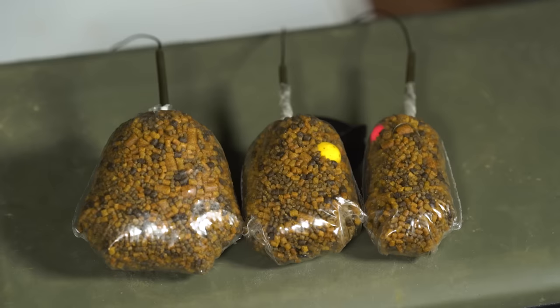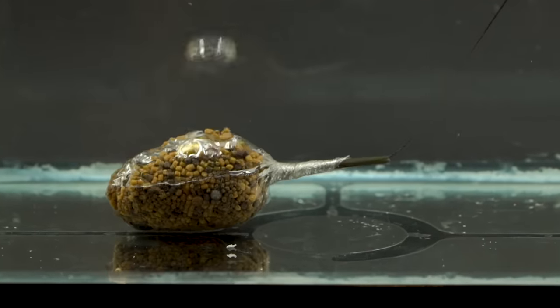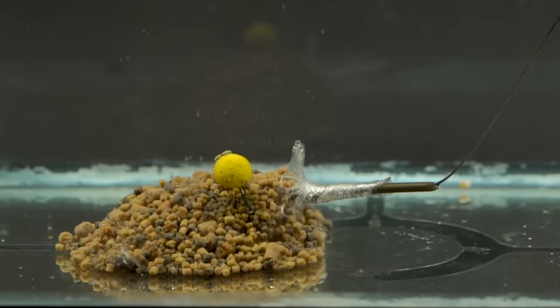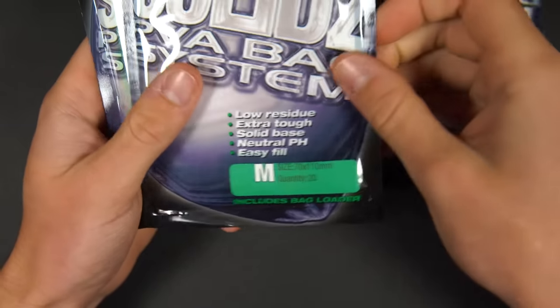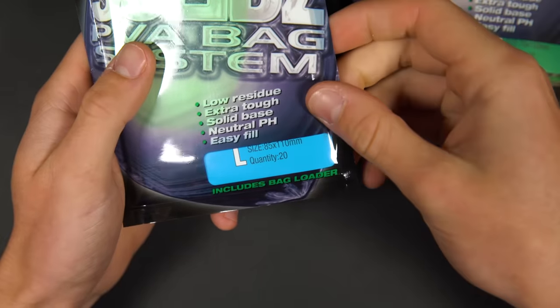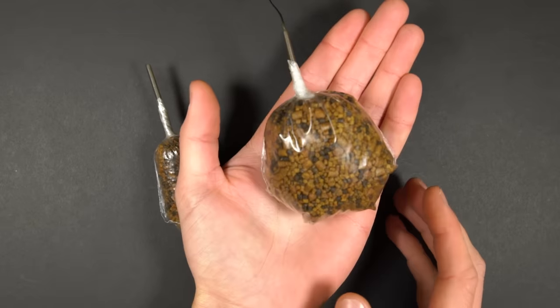Next up we've got solid bags. A bit like the method feeder, solid bags enable a tight patch of bait with your lead and rig tucked inside. Solid bags come in a range of sizes. The smaller ones lending themselves to long distance casting and the larger ones better for getting loads of bait out and perhaps flattening a patch of weed and ensuring good presentation of your rig.